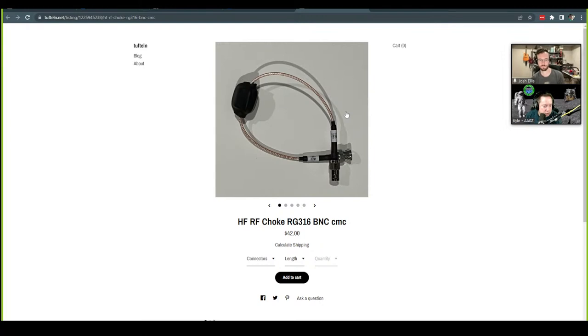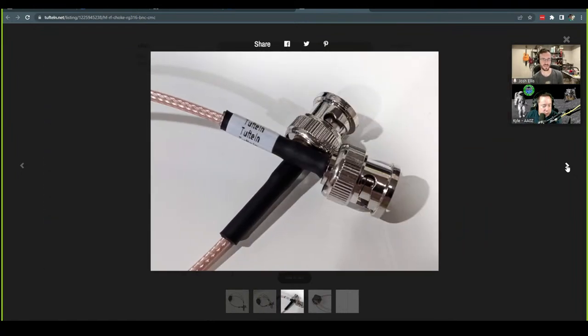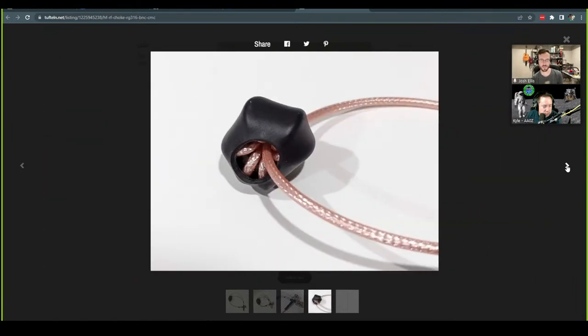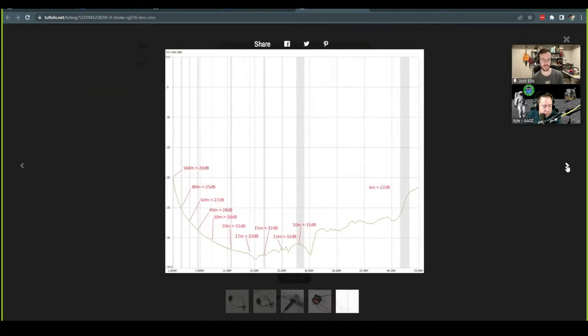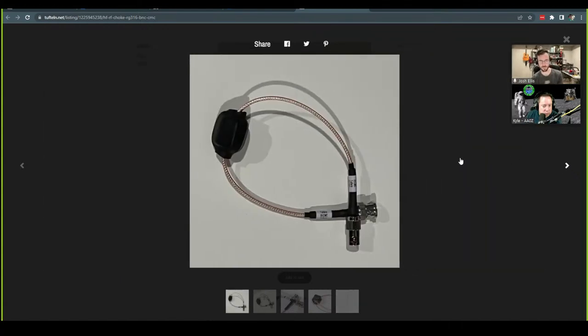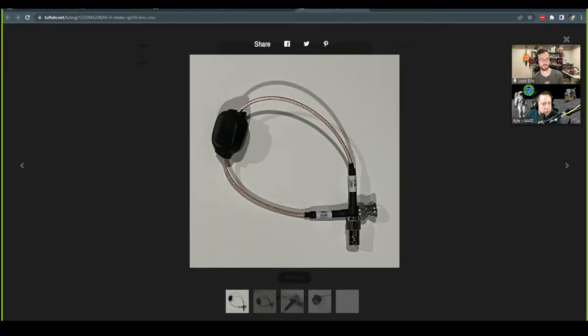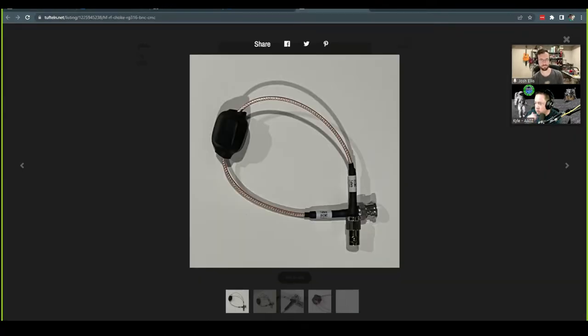You've got an RF choke here from 316. Everyone needs a choke. People always ask me, 'do you recommend I get a choke?' My answer is always the same — I don't recommend it until you need it. I keep one in all my kits as well. I get that question quite often — it may just save your bacon.